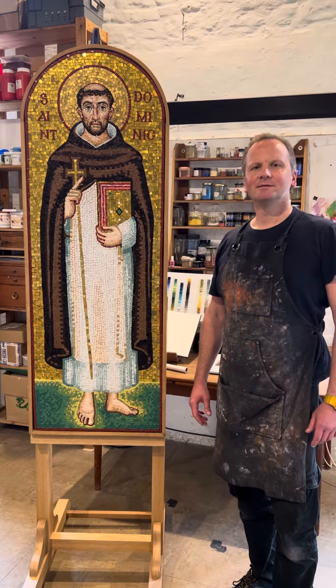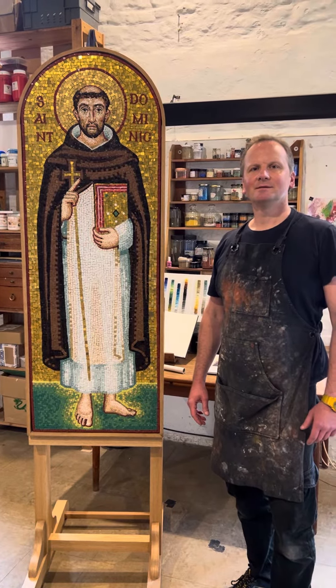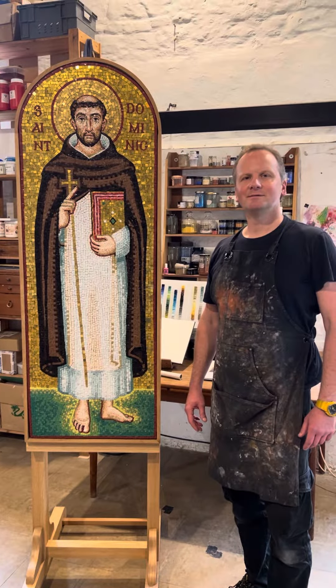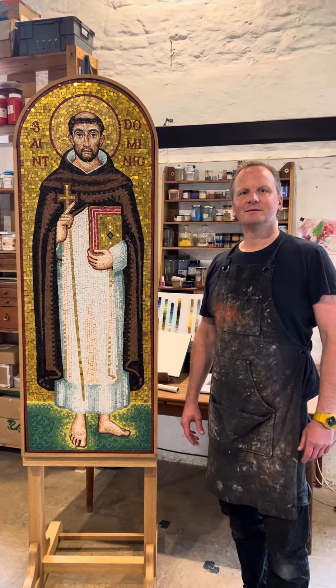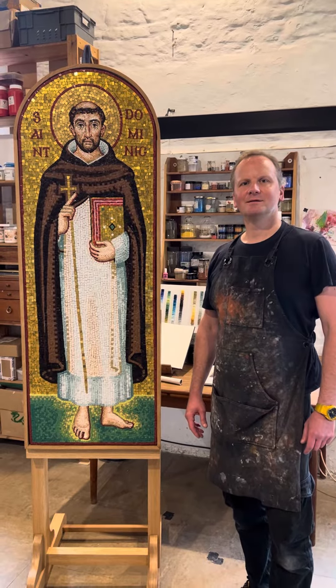This is Margarita Mooney Clayton. I'm with Jim Blackstone in the Chichester School for Liturgical Art. Jim, you've described the symbolism of this icon of Saint Dominic. Would you describe the process through which it was made?